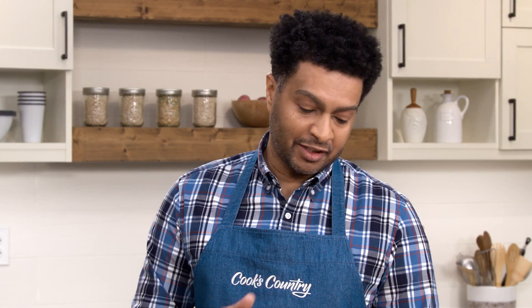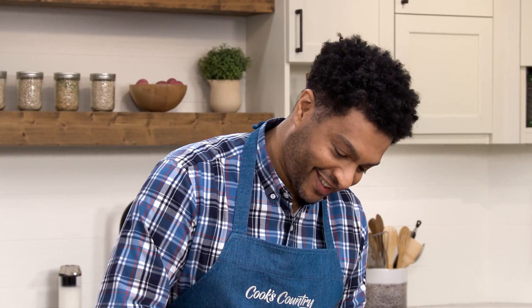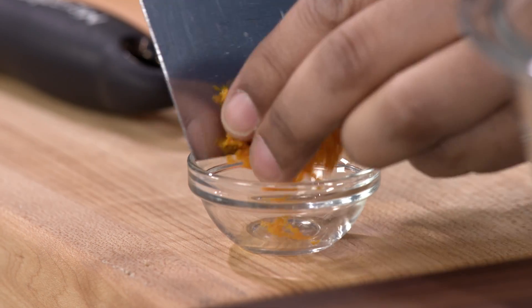To get started, I need two teaspoons of zest, so I'm going to zest one of the oranges. It's a lot easier to do that when the orange is intact — you learned that once, right? It doesn't matter really which orange you choose. Oh, you can smell the orange already.